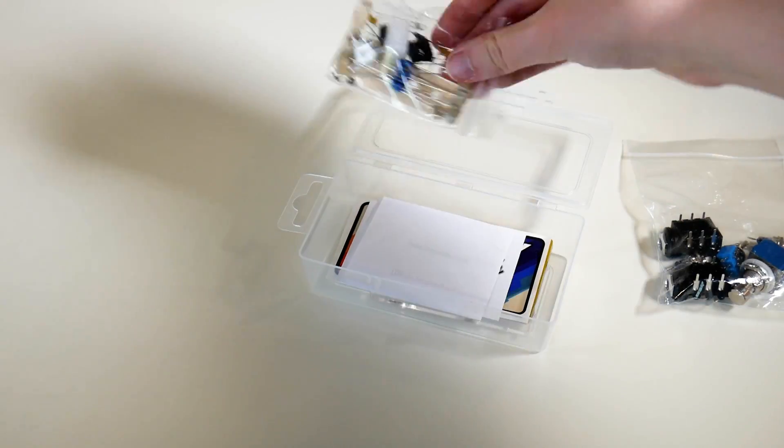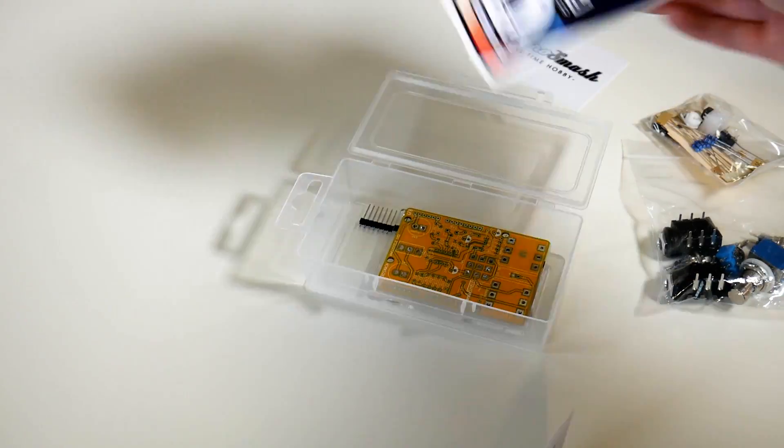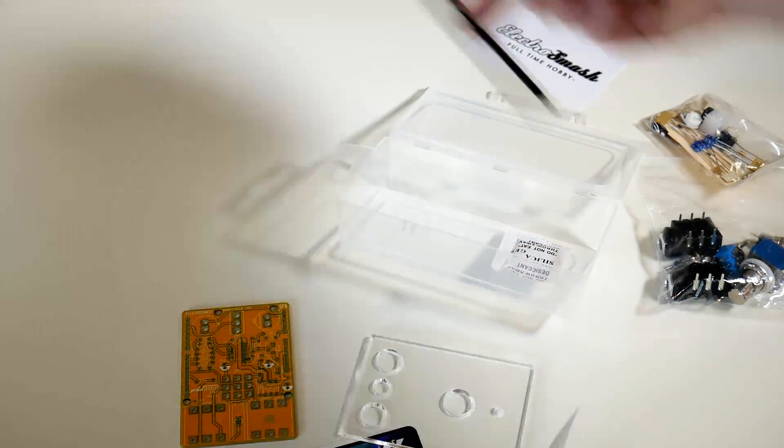If you can't tell by looking at it, it is a guitar pedal shield for your Arduino Uno. You plug your guitar into here, it goes out to your amp here, and you can have digital effects running through this board.